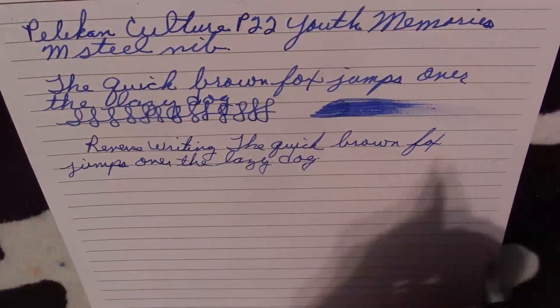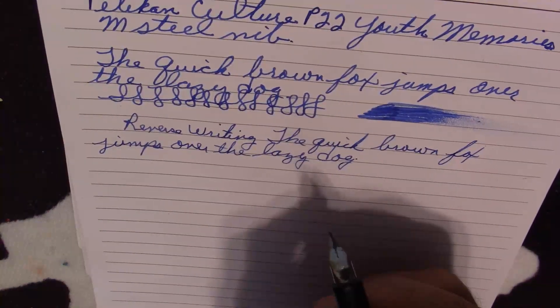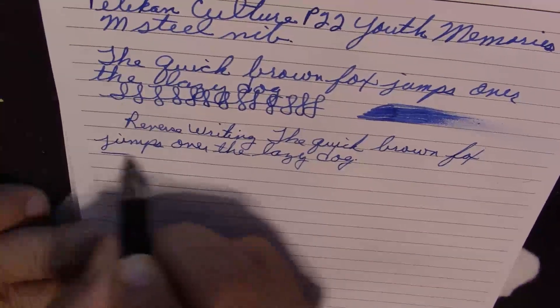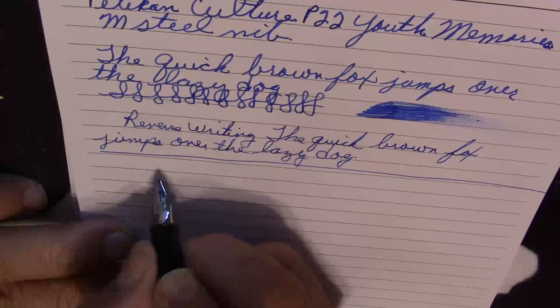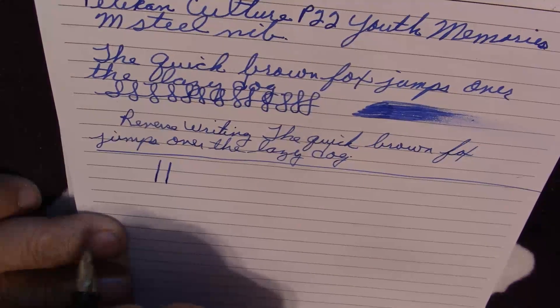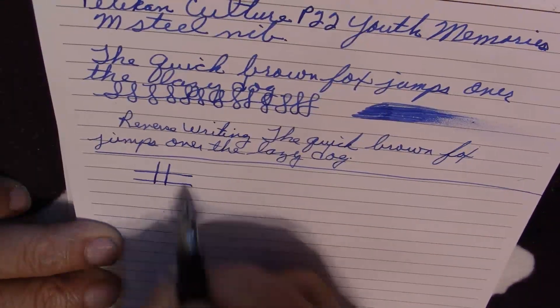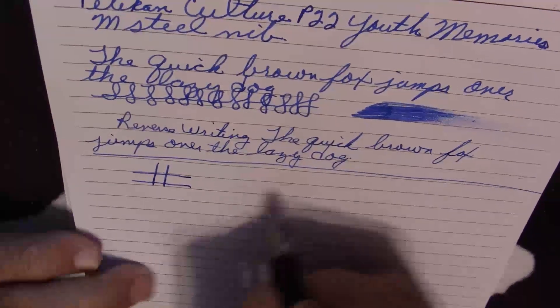You can definitely get a different line variation for those who like to do some reverse writing. Downstroke with no pressure, and then with some pressure on it — not a whole lot — and you're not going to get any different kind of line variation. Cross stroke and some fast writing.